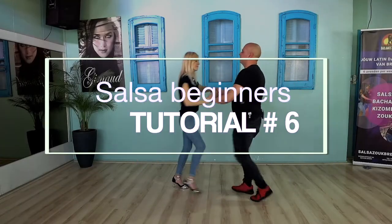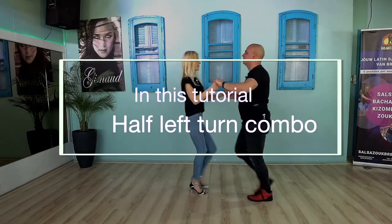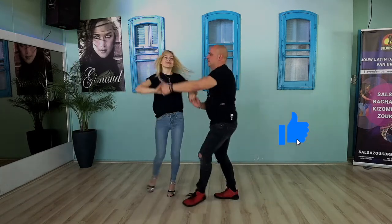Welcome to the SELSA beginners basic tutorial number 6. In this tutorial you will learn about the half left turn and user technique combination. If you like this tutorial please give it a like and subscribe to our YouTube channel.